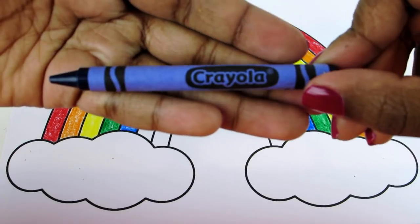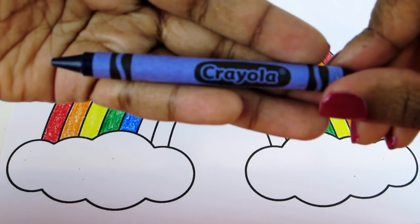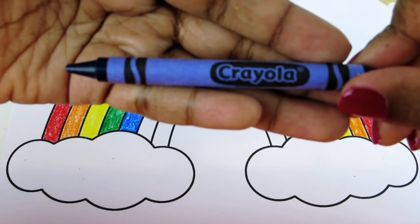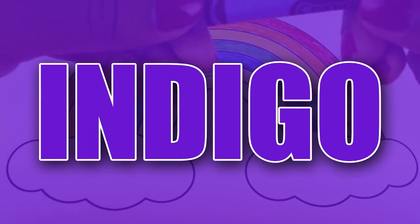Okay, we have this color. It's a bit of a trick color — it's a mix of blue and something else. Do you know what it's called? It's called indigo.